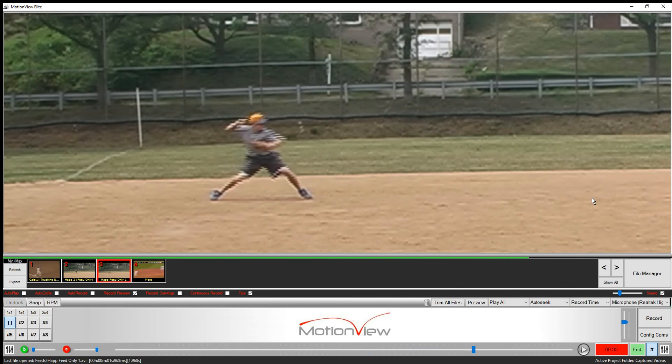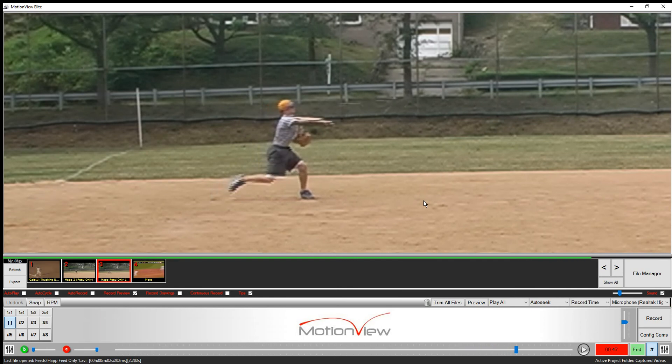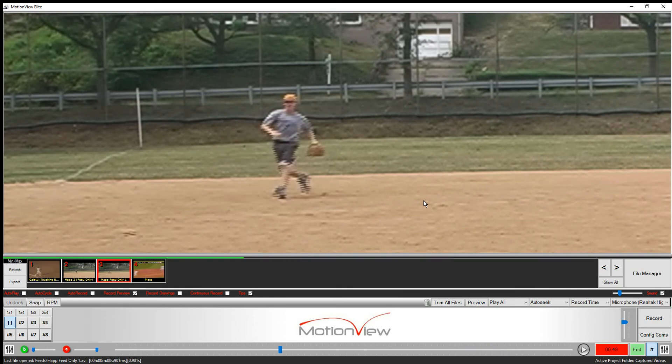He fielded this ball with his weight already on his right foot, so he's going to catch it right up into his throw. Watch — he's loaded: stride foot hits, back elbow's up, look at the chin over belly button. He's in a perfect throwing position.